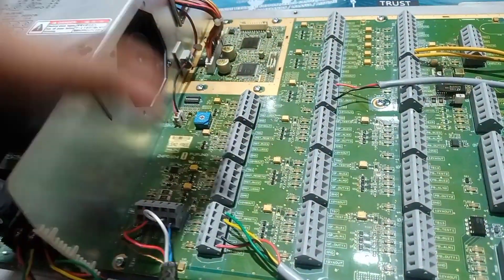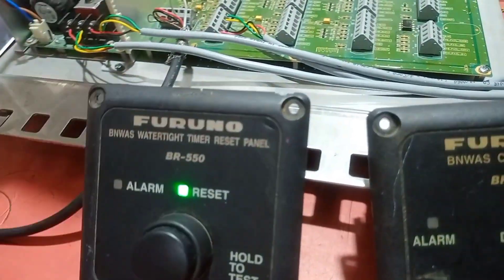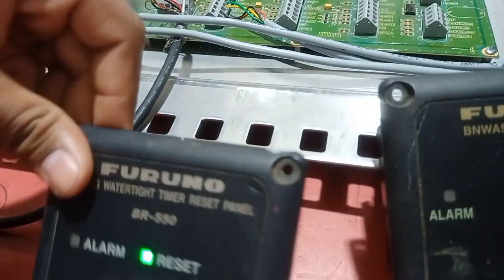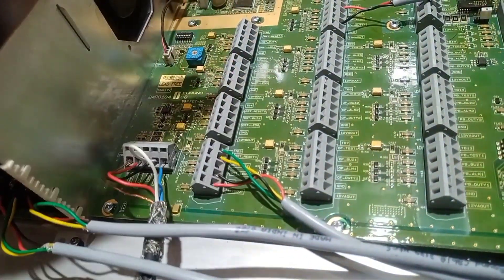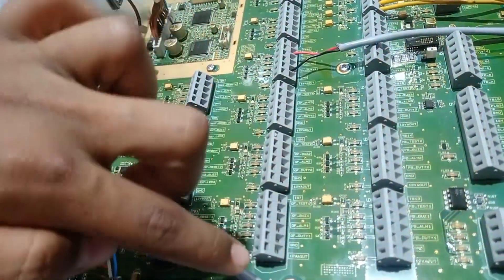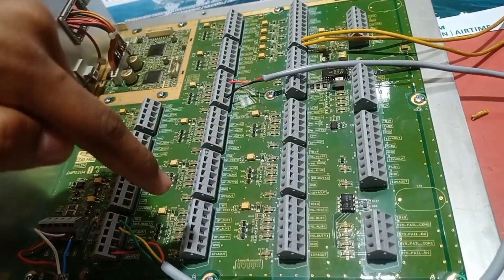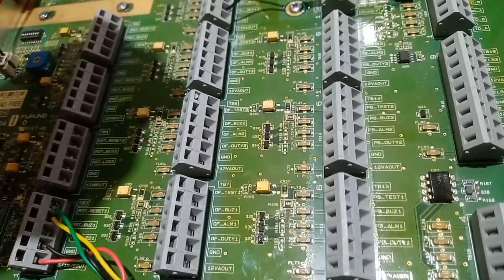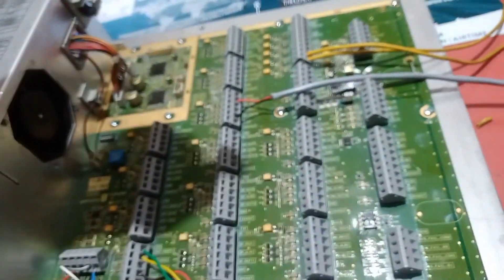From TB3 to TB6 there is the remote reset connection, which is for the BR-550 time reset panel. On this time reset panel we have connected: one pin for power, one for ground, and two for receiving and transmitting data — so four pins total for reset. Then from TB7 to TB12, this is for the cabin panel. We have connected only one cabin panel, which is only for the buzzer.